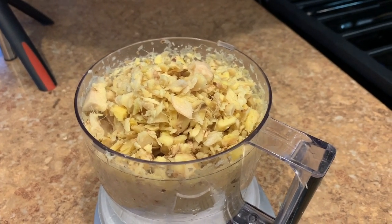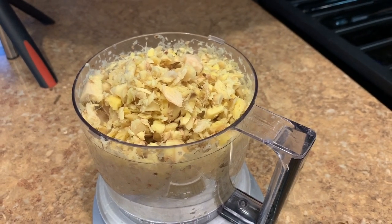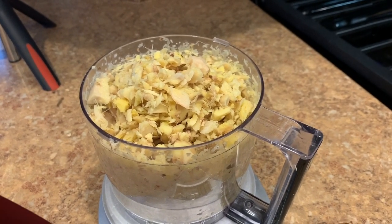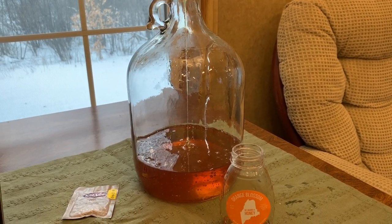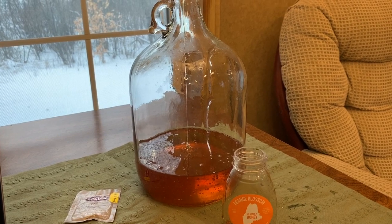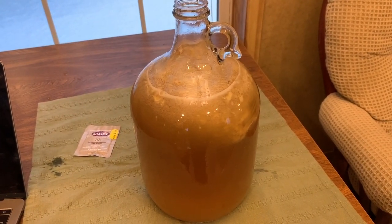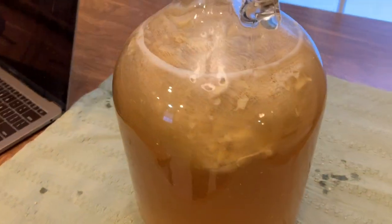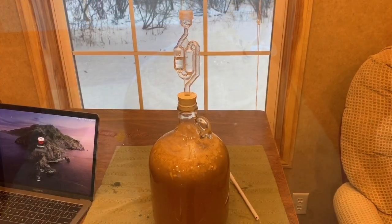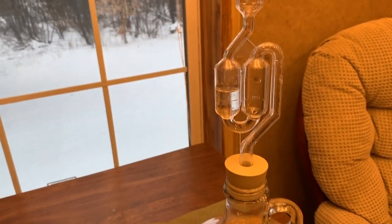To chop up our ginger, we used one of these little Cuisinart choppers on the chop setting. We started by adding our orange blossom honey, which we heated up in the jars to make it easier to pour. Then we added water until we reached our original gravity reading, and then added the grain bag with ginger, the yeast nutrient and energizer, along with our yeast.